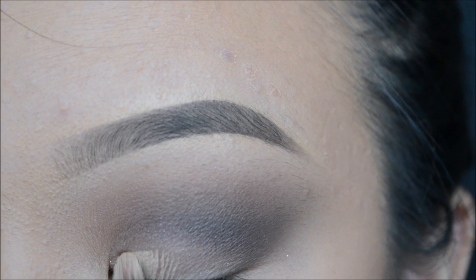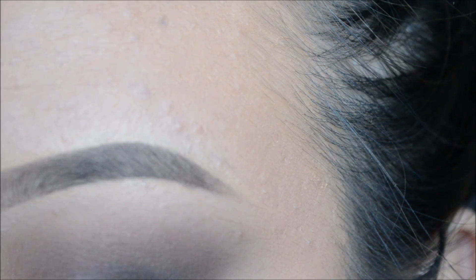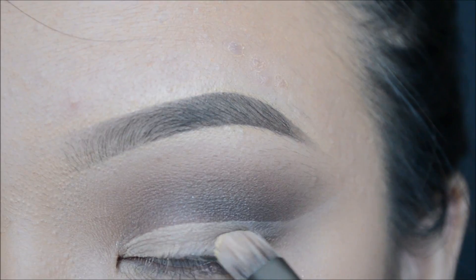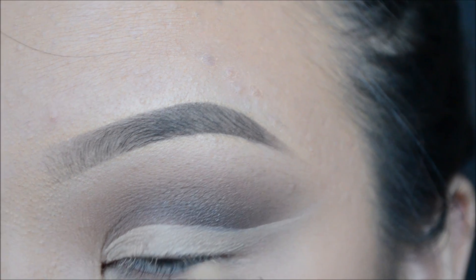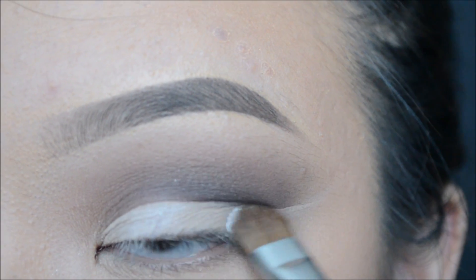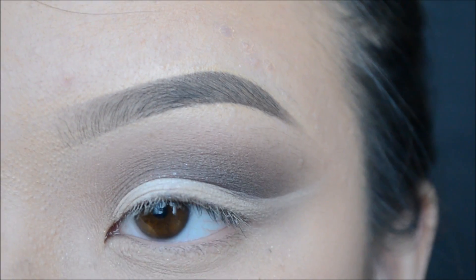To create a very clean cut crease line, I will be using my Flat Concealer Brush with Index Concealer to just conceal all of the fallout. Once you have finished concealing, take any matte white color and go over that with the flat shader brush.